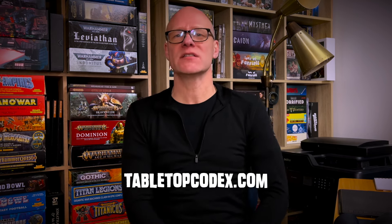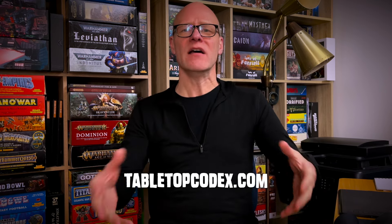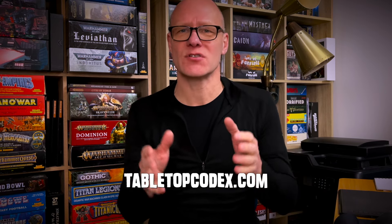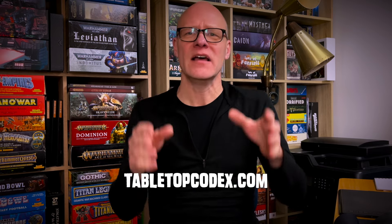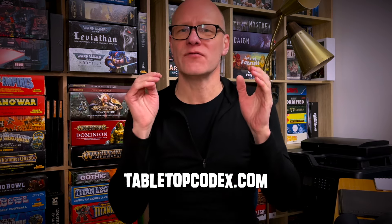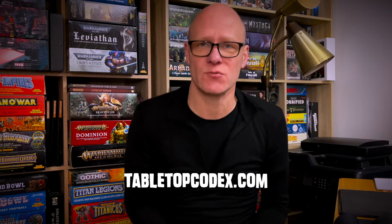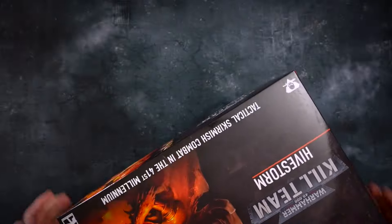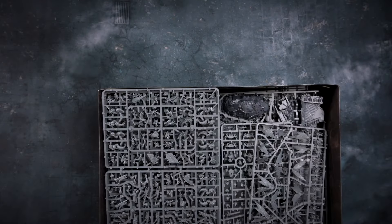It's called Tabletop Codex. If you go to the website TabletopCodex.com, you can learn all about it. I call it the Ultimate Tabletop Game Rulebook App — it's fantastic for learning your favorite games and also for referring to them during your game so you can find rules answers quickly. So check out TabletopCodex.com. So here we go — Hivestorm, the new Kill Team set. Let's have a look inside the box.